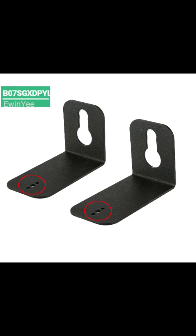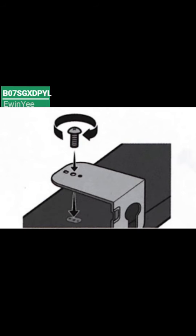Find the soundbar screw, install the two bracket wall mounts in the correct orientation at the bottom of the soundbar and screw the soundbar screw firmly into it.